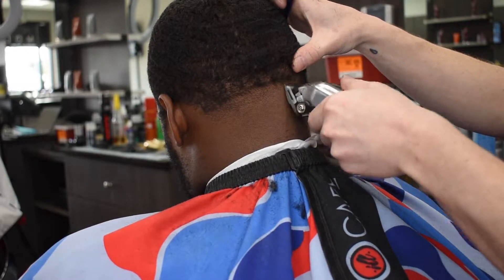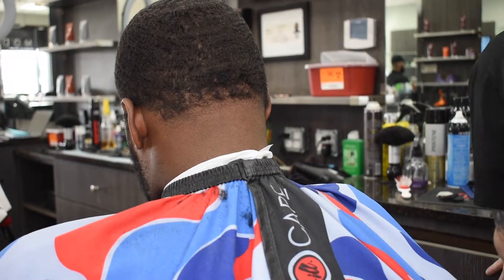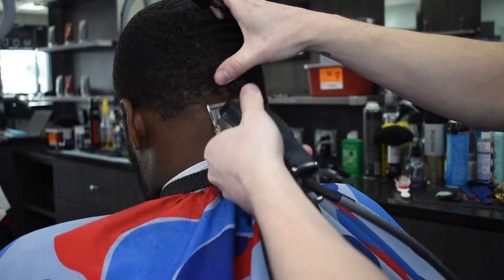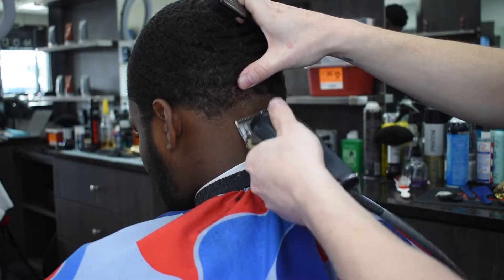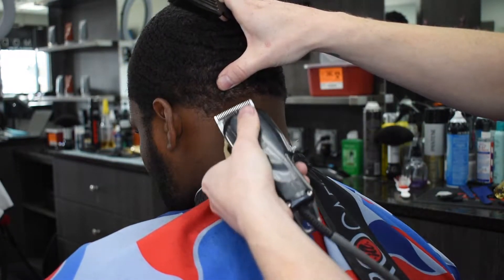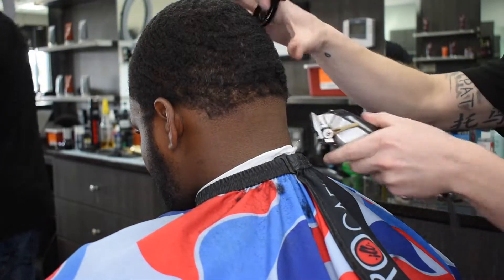I close my clipper and I slowly open my clipper up to that guideline. I have my wall corded senior, and the reason I do this is because I hear the hair — when I hear the hair cutting, I tend to do a little better. So I'm just consistent: close, slowly open, all the way to that first guideline that we made with no guard.